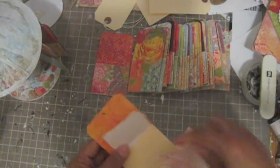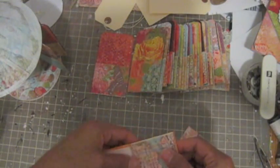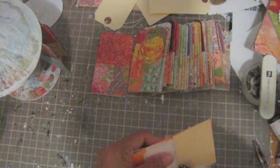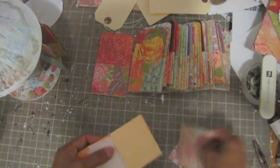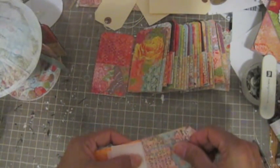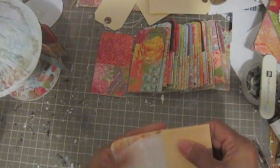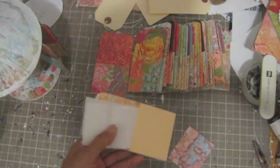I can adhere this piece to cover the envelope there first, then add that piece. Make sure it lines up. Do the same thing with this side too.